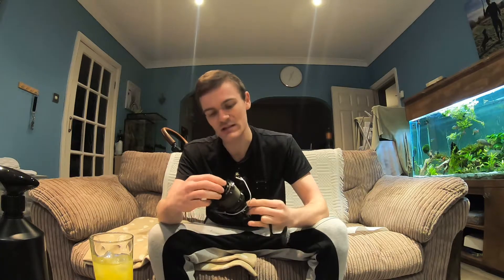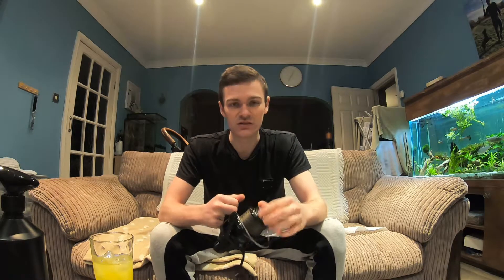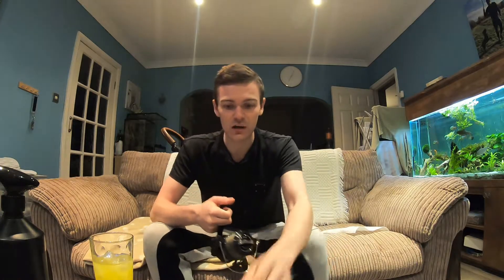The only problem I've had with them is how long it takes to go from quite a light drag setting to being pretty tight - it does take a couple of turns. You can obviously get the carbon washers which are quite a bit of money.